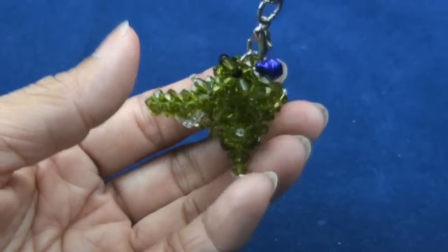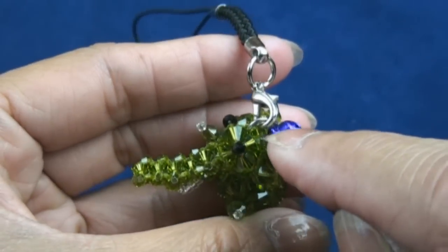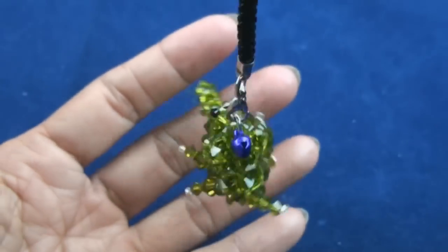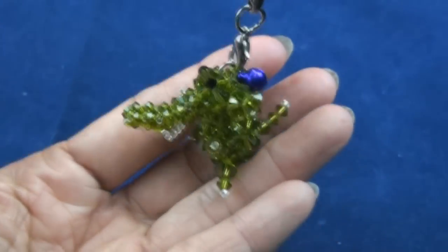Before you cut, pass into some bead and cut. Now we are finished. I put a jump ring into the small beads on his head, attach a jingle bell, and connect with the phone strap. Thank you for watching and see you in the next figurine.